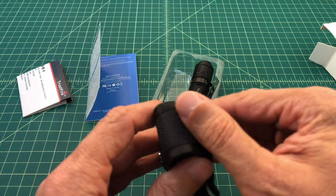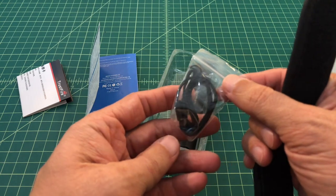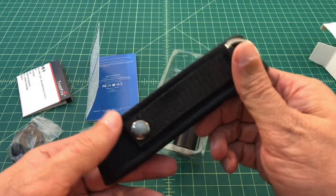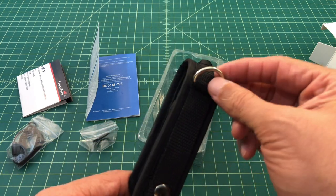The flashlight ships with the typical accessories. Here you have a holster or belt pouch, and it also comes with a lanyard. I don't really use lanyards, but some people love them, so it's a good thing to include. The holster has a Velcro enclosure, a belt loop, and a D-ring, giving you multiple attachment options.